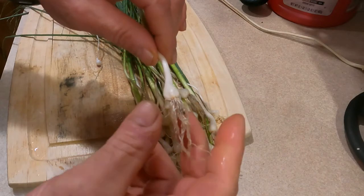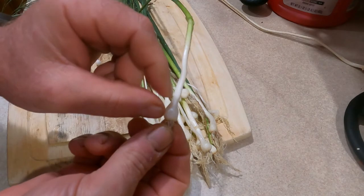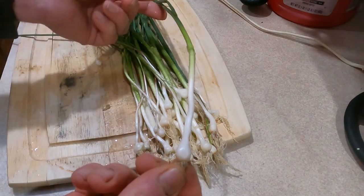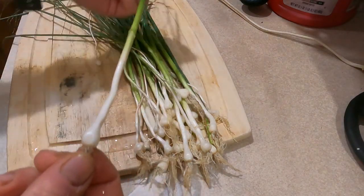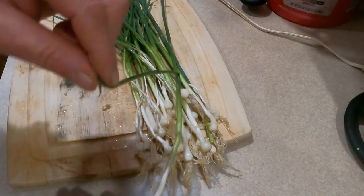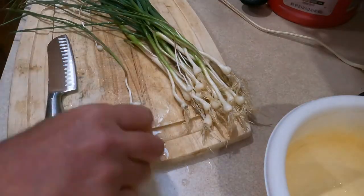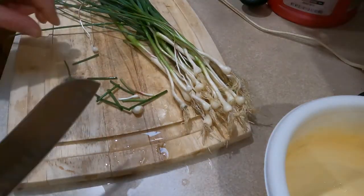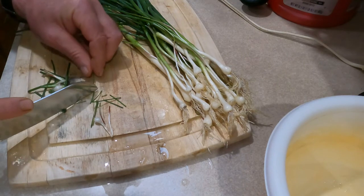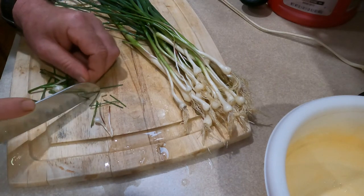The next thing we're going to do is cut these roots off, then cut this onion from one end to the next in about one-inch pieces. If there are any bad spots on the stem, we'll get rid of them. Let me go ahead and get the rest of this cut up.